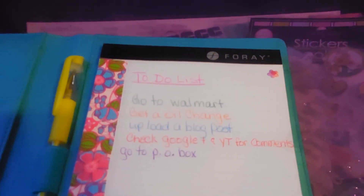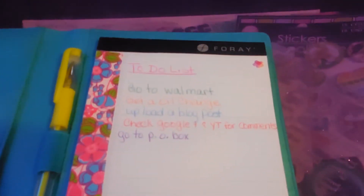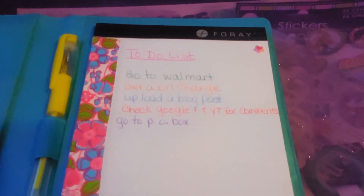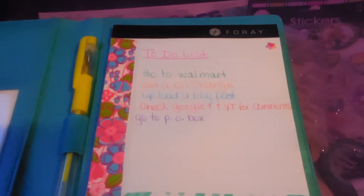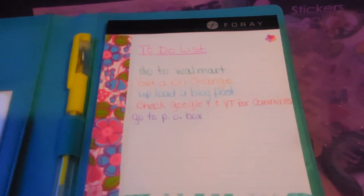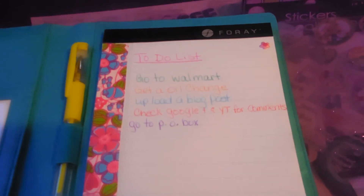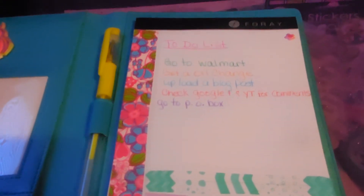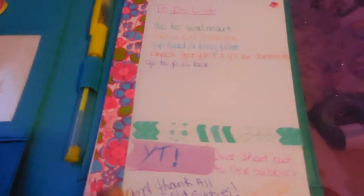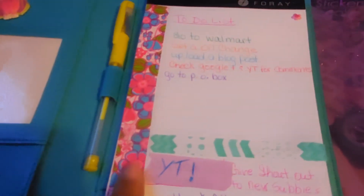I do have a yellow gel pen in there, and I just put this down as my to-do list. I've got a little flower in the corner. Things like: go to Walmart, get an oil change, upload a blog post, check Google Plus and YouTube for comments, go to the post office — little things like that.